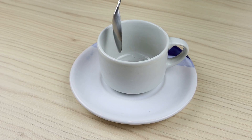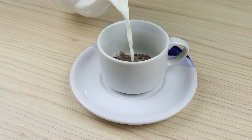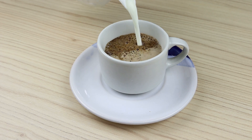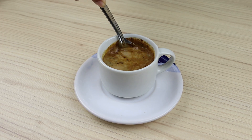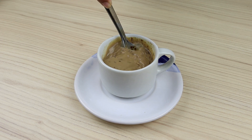Now I'm going to teach you how to prepare this cappuccino. In a cup, add three teaspoons of the mixture we made and fill the cup with hot milk. If you want to make your cappuccino stronger, you can add a little more of the mixture. Mix well until smooth and our homemade cappuccino is ready — you see how easy it is!